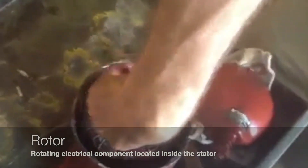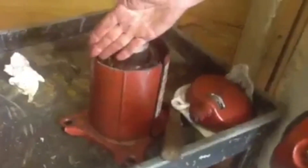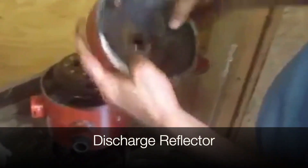This rotates — this is the rotor, this is the stator. I want to point out the oil level — the oil level is up to here; I'll dump this out in a second and show you. The discharge reflector is this piece right here — it shoots the discharge oil back down inside here, bringing it back down.